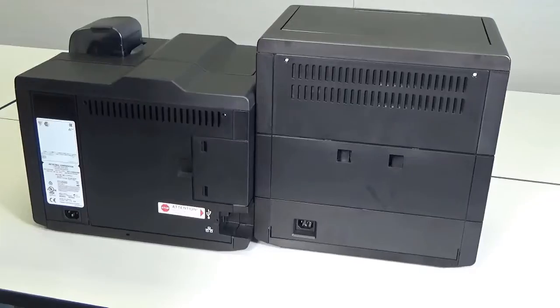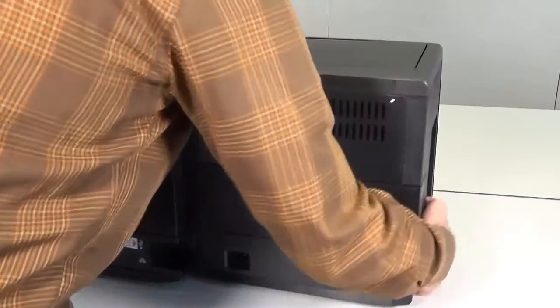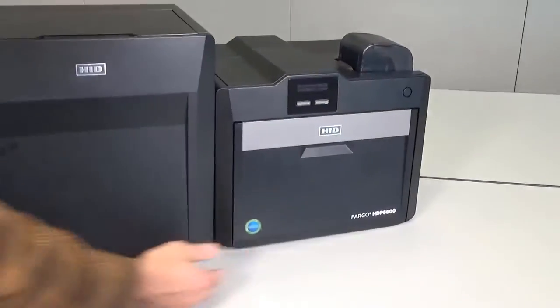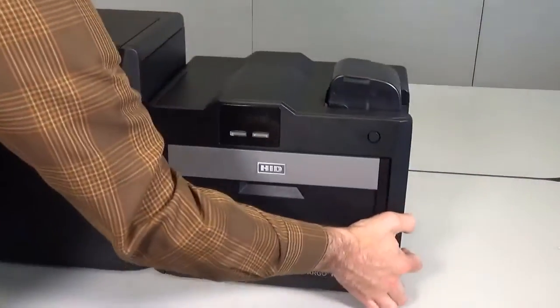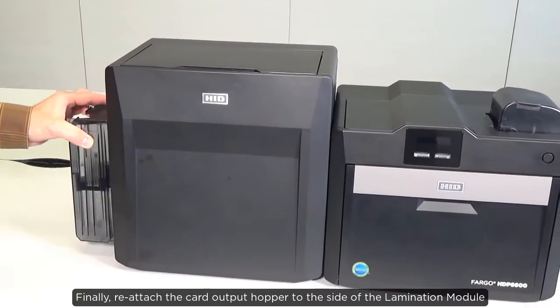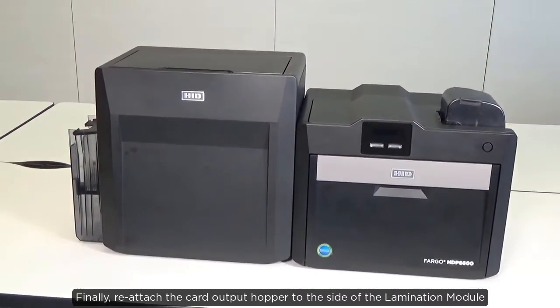Move the card output hopper to the other side of the printer. Finally, reattach the card output hopper to the side of the lamination module.